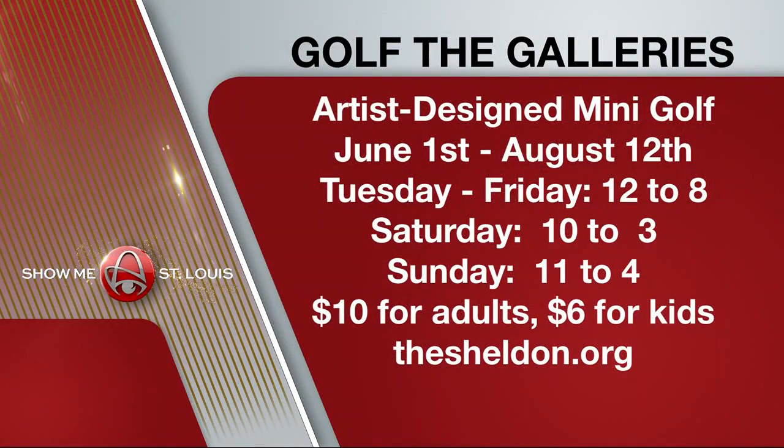Golf the Galleries — artist-designed mini golf — opens at the Sheldon Art Galleries Friday, June 1st, but that's for viewing only. You can play the course starting Sunday, June 3rd at 11 AM. The course will be open Tuesday through Friday from noon to 8, Saturday from 10 AM to 3 PM, and on Sundays 11 to 4. It's $10 a round for adults, $6 for kids. You can find more information online at TheSheldon.org.